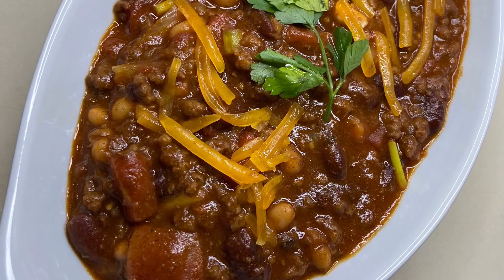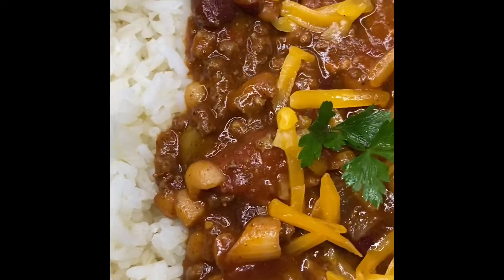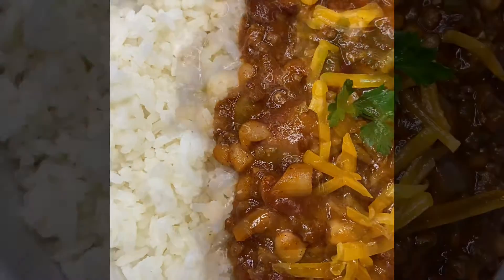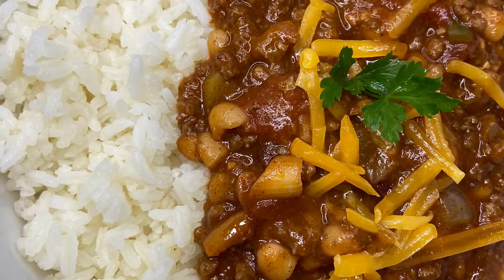You can have it alone, add a little cheese on top, or I chose to have mine with some fluffy white rice — and it was delicious. Go ahead, enjoy.